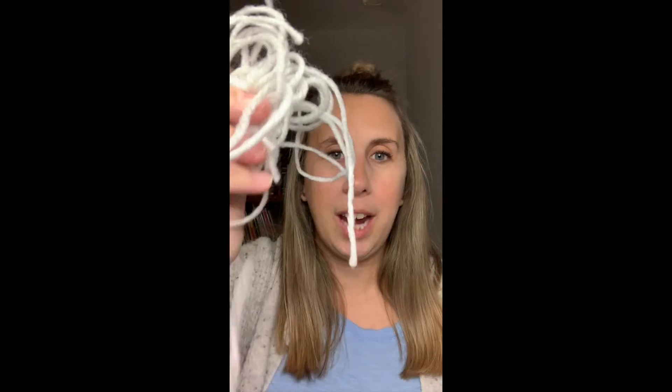Inside the bag we have an empty ornament, white yarn, blue yarn, and a small piece of orange felt.